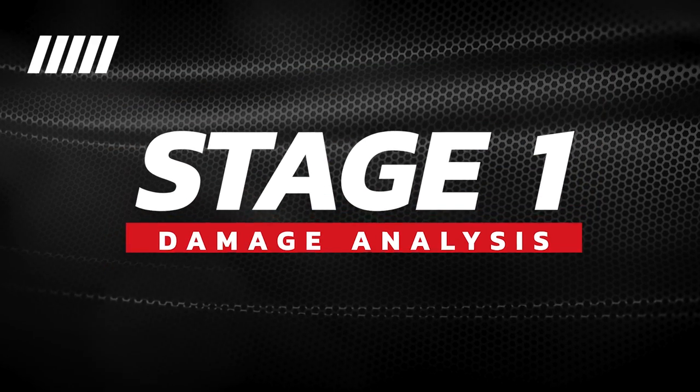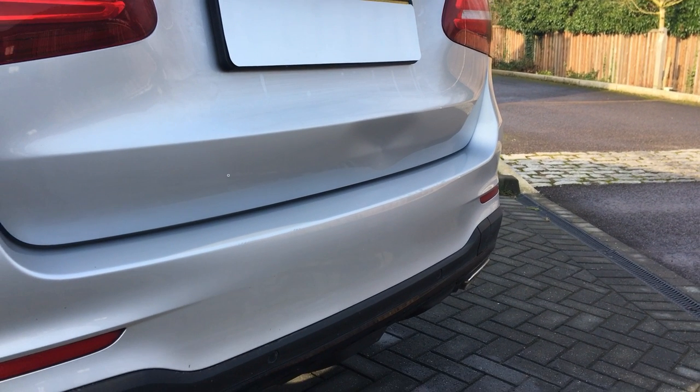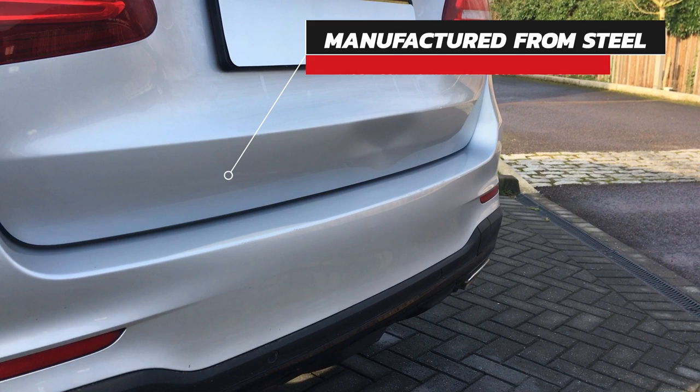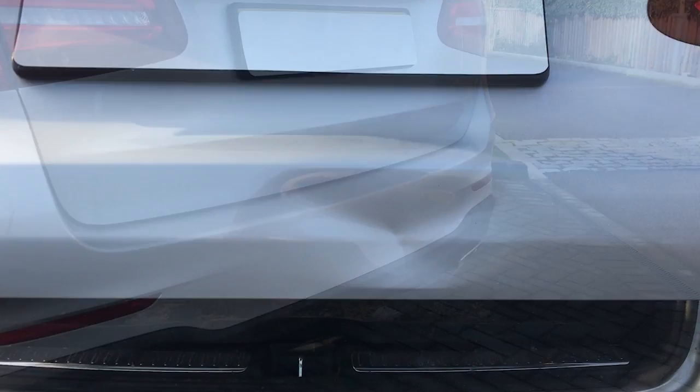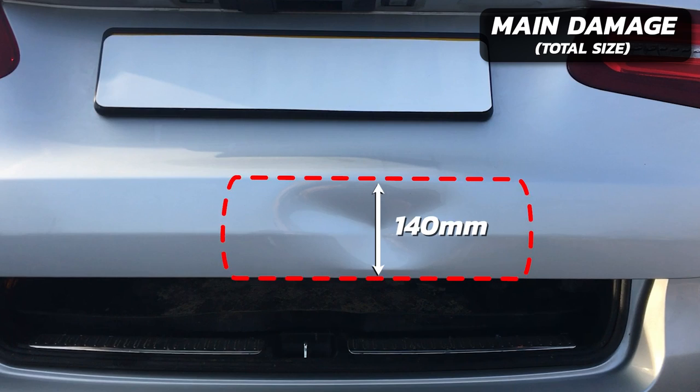It was good weather and a great location for filming, but before I show you this repair let's take a quick look at all this damage in detail. The first thing to mention is that we're dealing with a panel which is made from steel, which is much easier to work on as opposed to being made from aluminium. Looking at this damage head-on, it covers an area of approximately 300 millimeters by 140 millimeters.